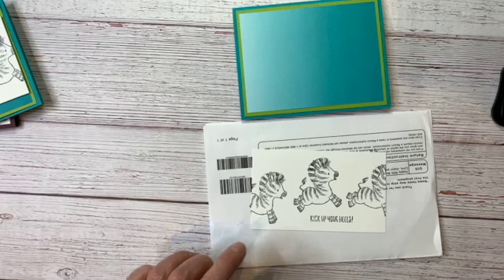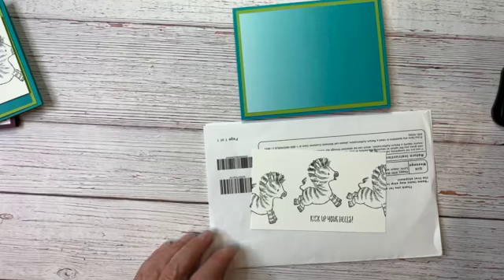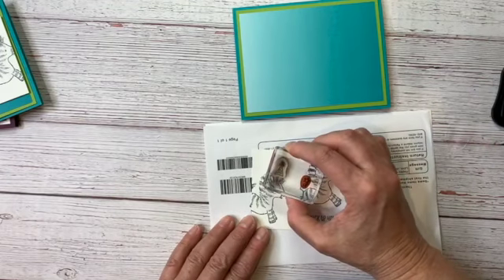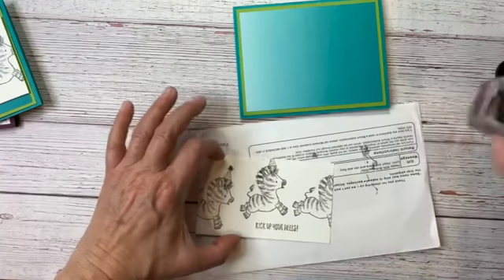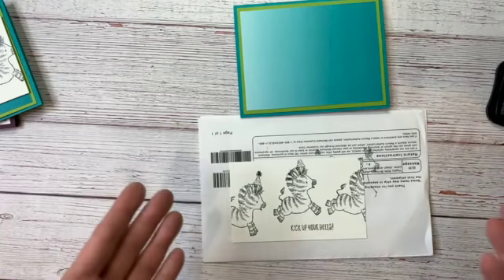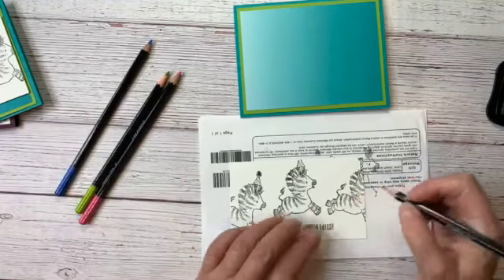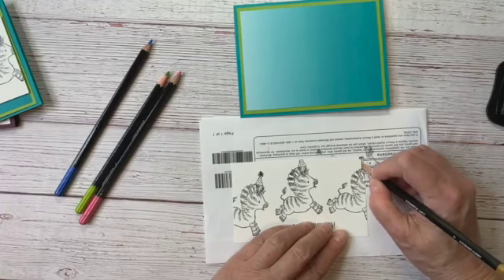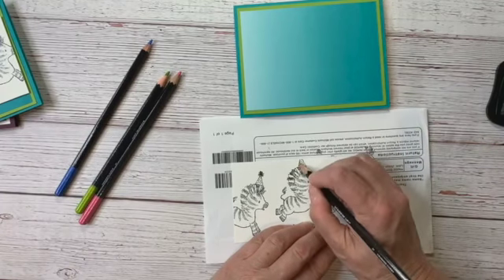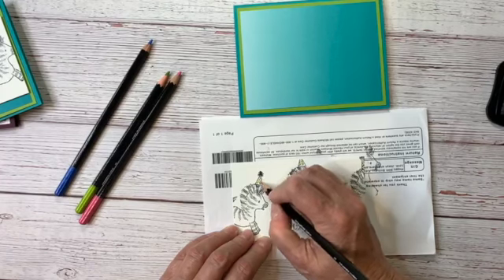Now we want to give our zebra a little bit of fun — we're going to give him a party hat, because you've got to have a party hat, right? We'll give him a party hat there, this guy's going to get a partial party hat, and this guy we're just going to see the tiniest bit of a party hat. You can get more or less of those party hats depending on how you stamp your zebras.